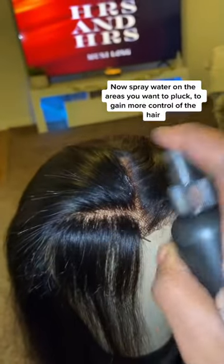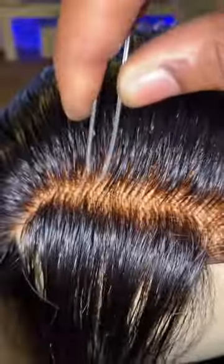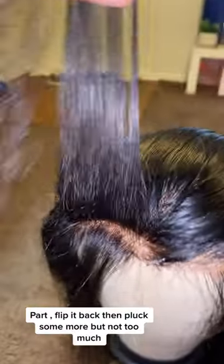Now spray water on the areas you want to flatten, to gain more control of the hair. Part, flip it back, and flatten them more, but not too much.